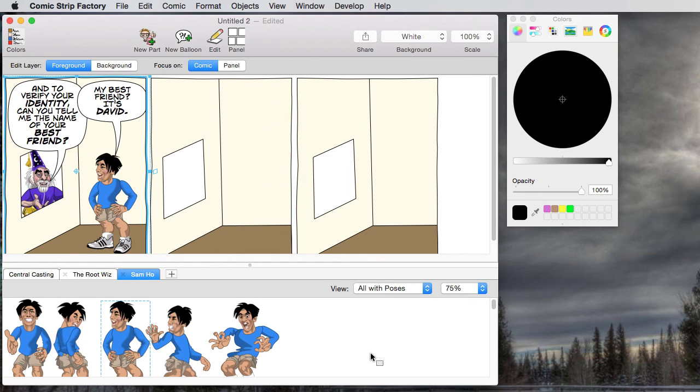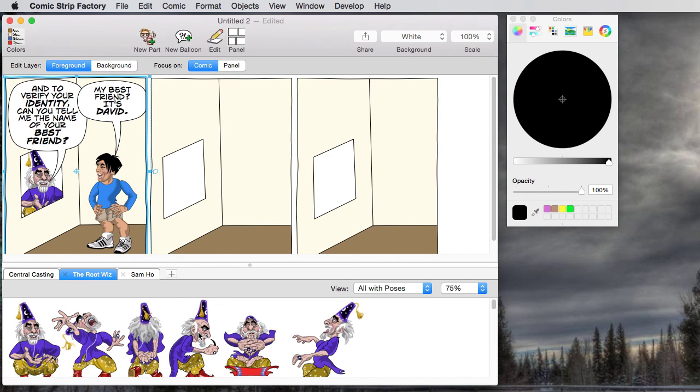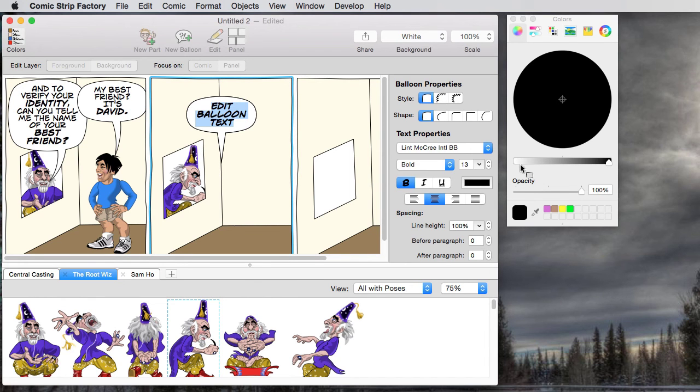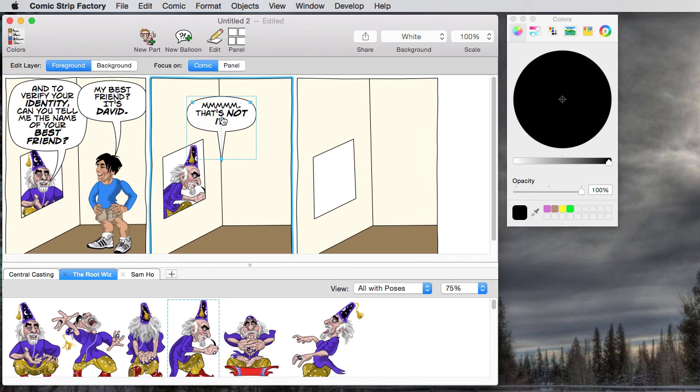Now we need our second panel. In the second panel, we're going to begin the conflict of the story. We're going to bring in a slightly less happy-looking bureaucrat picture here and send it behind the wall. This time he's going to be saying, 'Hmm, that's not it.' We've got to turn the boldface off because it picked that up from the previous panel. And there we go — 'That's not it.' Now we'll make space for the other character's balloon.